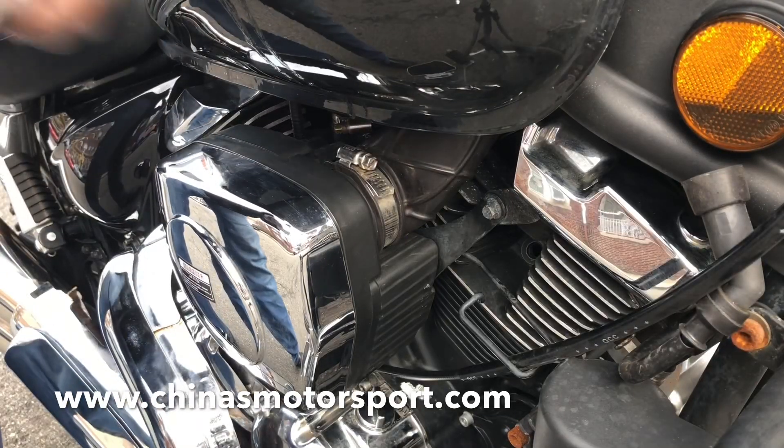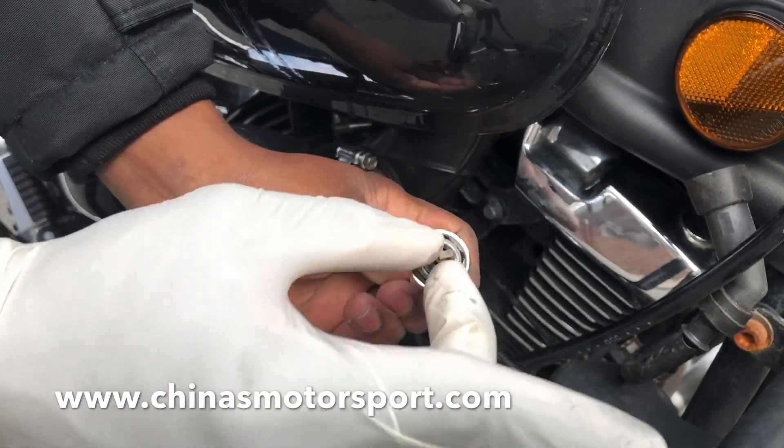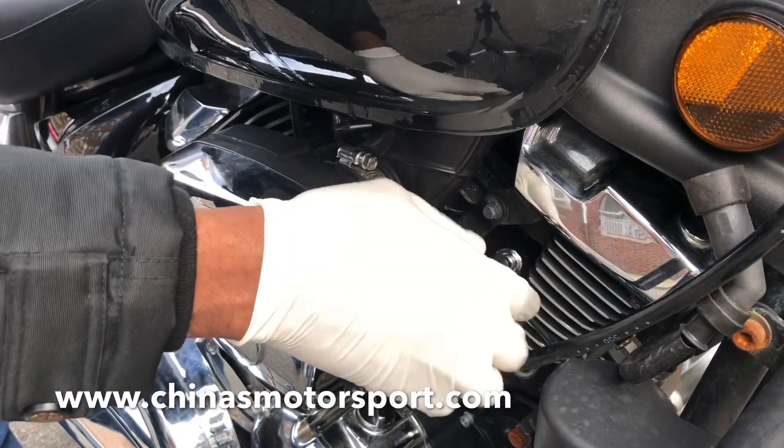I'm going to use my socket plug grabber — without it, I can't do it. See that? I can install this with my hand because it's too deep.